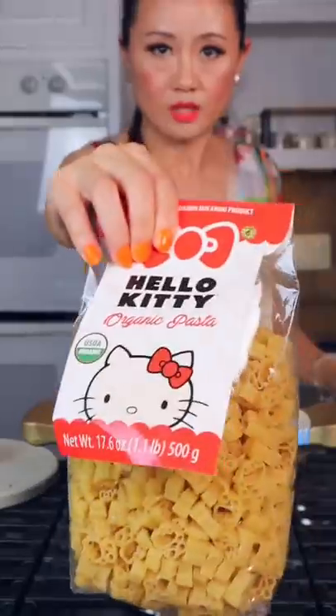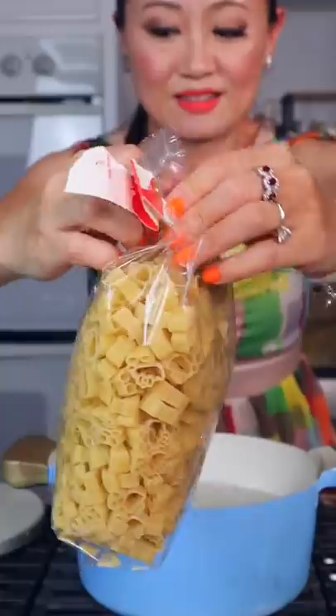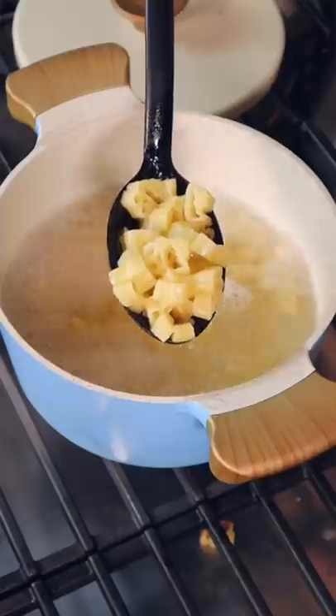Add some salt. Asian vegan Hello Kitty Pasta Chips — the best. We boil for seven minutes. It's done. Drain the pasta.